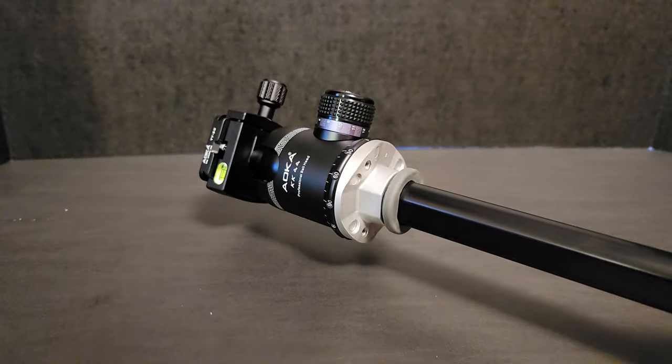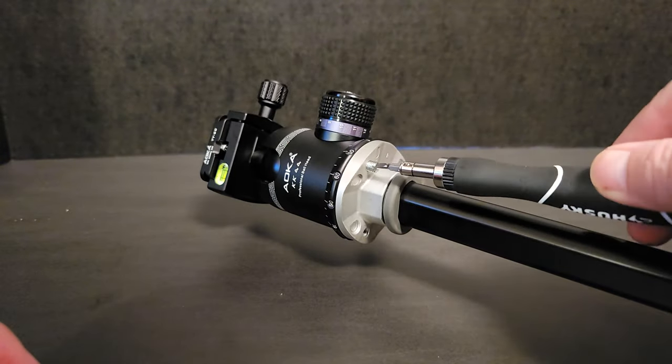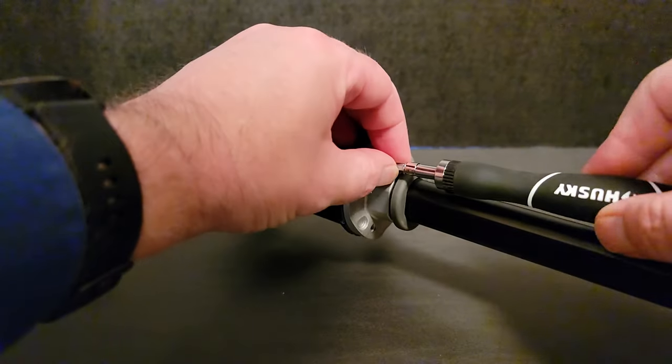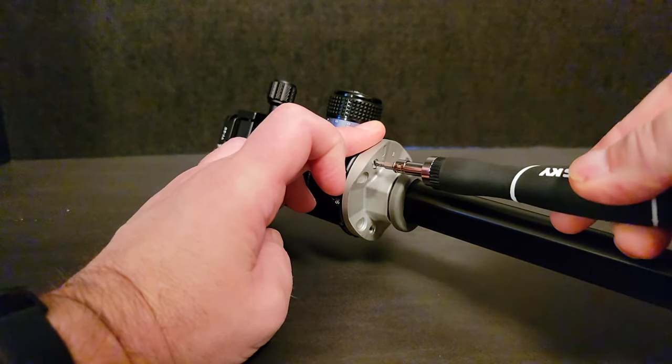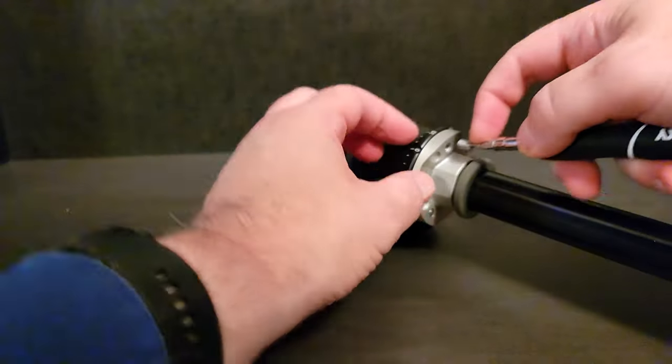This head was a 3/8 inch tripod head — that was the threading. Make sure to check your tripod before ordering a head to confirm the thread size, whether it be 3/8 inch or 1/4 inch. I believe most heads are going to be 3/8 inch.